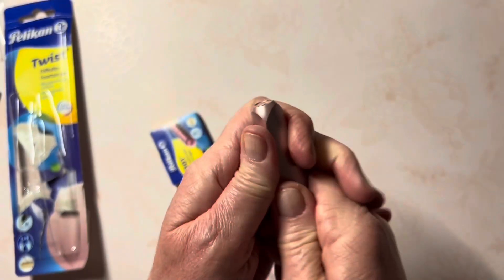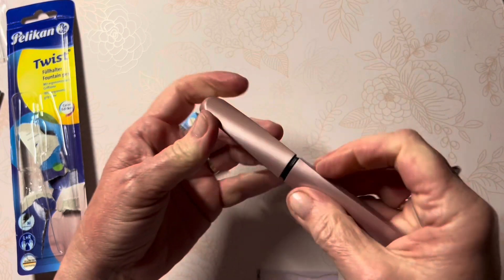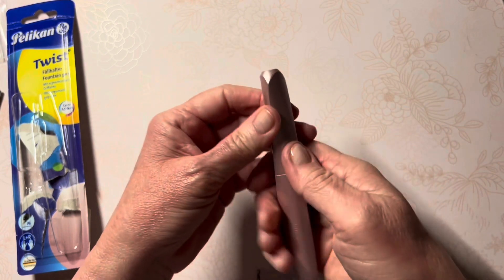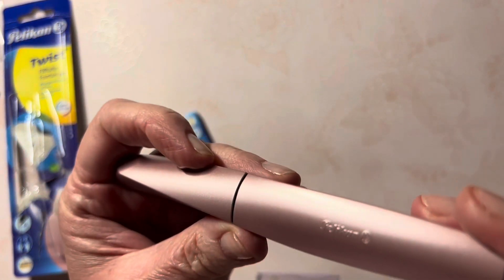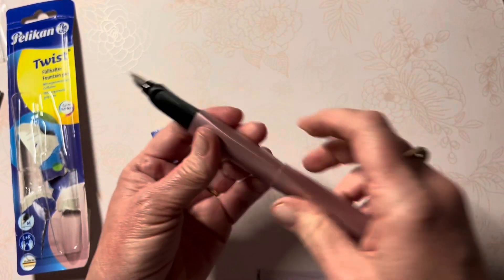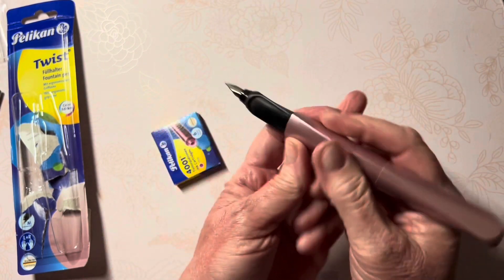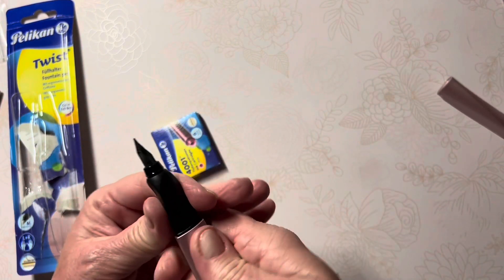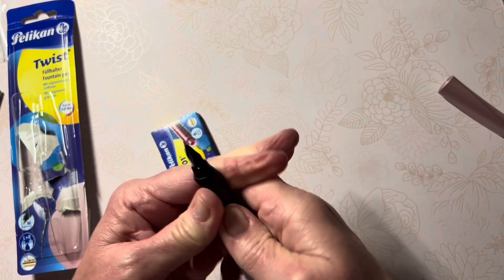It has a snap cap rather than a twist — it seems a little difficult to pry apart and takes quite a grip. The Pelican insignia is on the side. It does post, and the shape of the pen, even with the twist, allows it to post quite large.